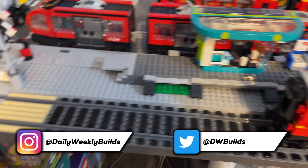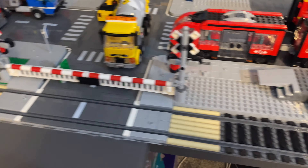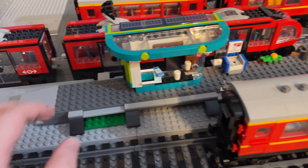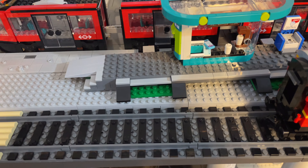Welcome back to Daily Weekly Builds. I'm going to continue work on this area - we've got the train track ballasting done and the barrier gates in place, so the only thing left to do is improve this station here. This is the official one from the new downtown tram set and I'm going to use it to create my own, which I've already digitally designed.